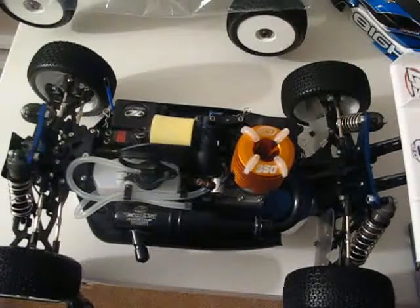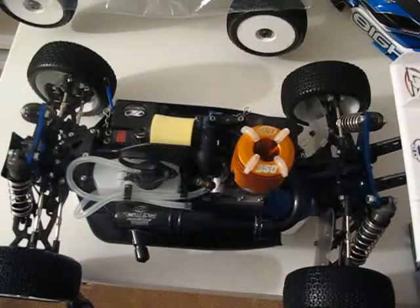Hey guys, how you doing? Ray here again. If you want to subscribe, it's Nitro Keo Show. Today what I'm going to do is talk about introduction to a Nitro Buggy, and for anyone who wants to get into it, I hope that this video will give them some insight and help them. A lot of things to talk about, so let's get started.